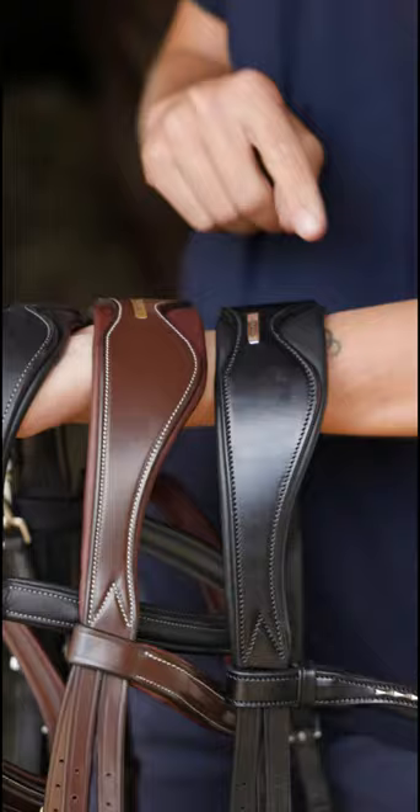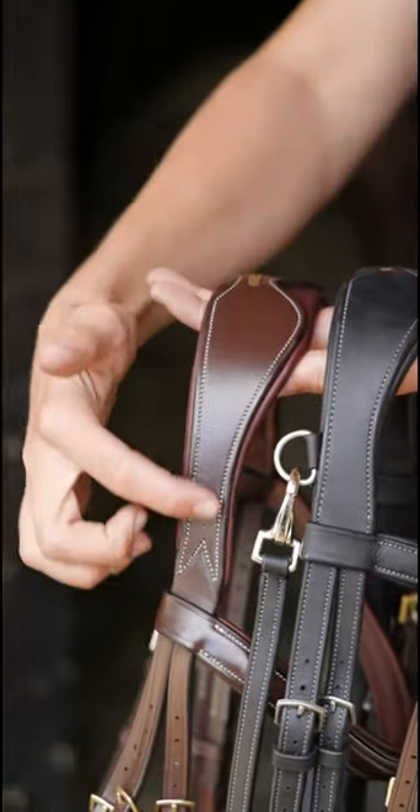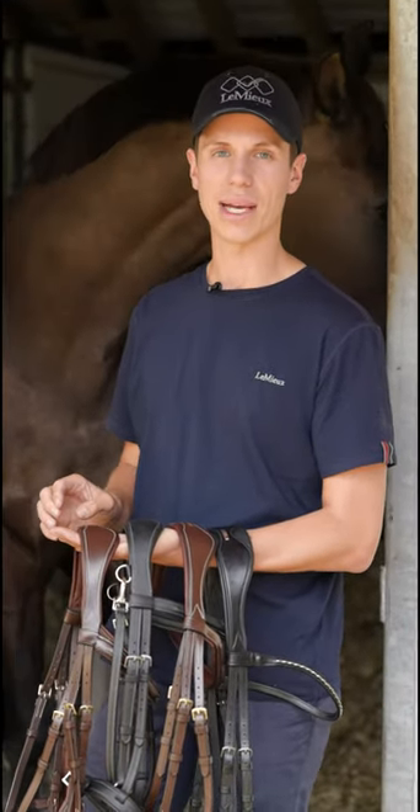As you can see, all four bridals have an anatomic headpiece with a cutaway just behind the ear. This allows for an even distribution of pressure across the pole and maximum comfort.